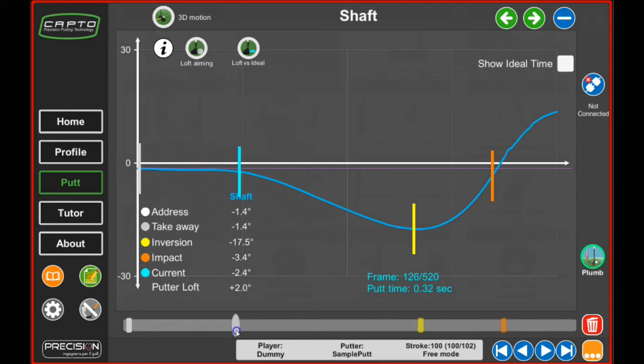If we click on the shaft, we get the real-time data. In address mode we are at 1.4 degrees de-lofted. During the backswing the shaft de-lofts even more — this is the top of the backswing. Then in the downswing you start adding loft again, at impact, and then adding even more loft in the follow-through. The impact frame is a little bit below the starting frame, meaning more de-loft than in the setup — a difference of 1.5. Very interesting data to look at.